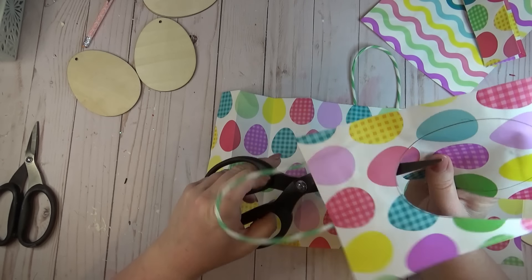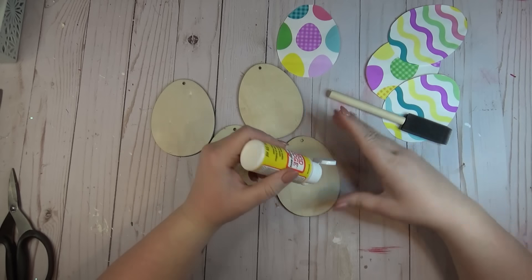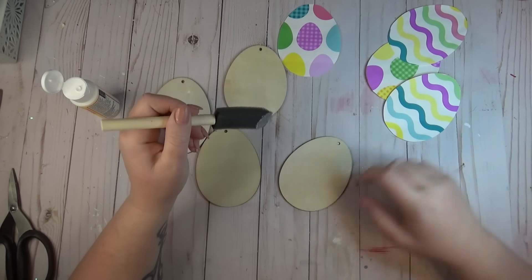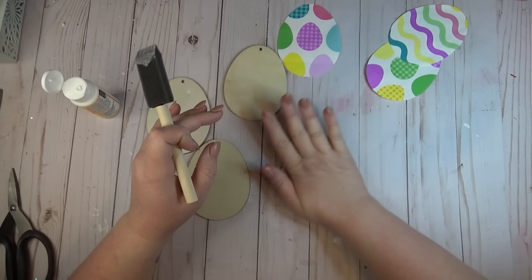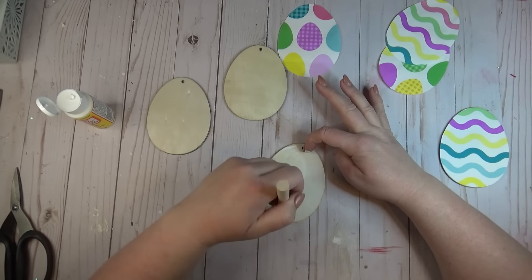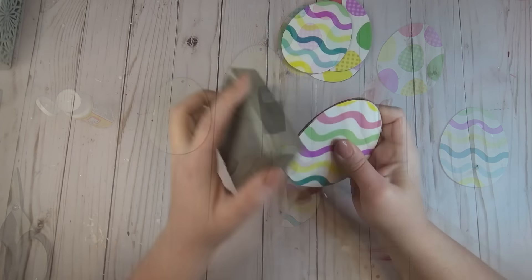I took my time cutting out my eggs from the gift bag — don't worry if you don't get them perfect, we'll be able to clean up any rough edges later. I'm using some matte finish Mod Podge and applied a very thin coat to the front of the egg, then laid my piece of gift bag on top of it. I didn't apply Mod Podge over the front to start — I wanted the underneath coat to dry first to avoid any wrinkling in the paper, since wrinkling usually comes when you put Mod Podge on top.